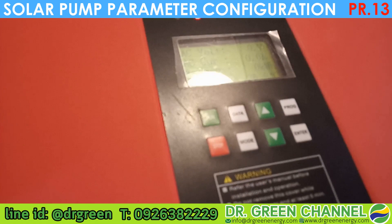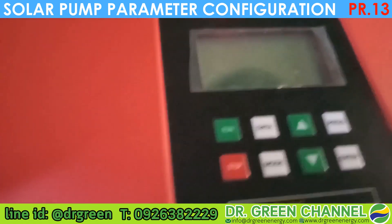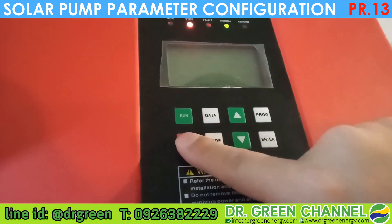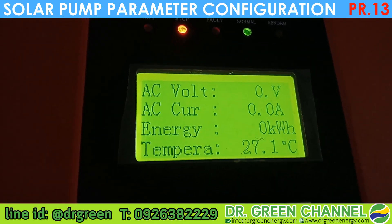First of all, we connect the pump with the solar panel. You will see the screen is turned on like this.